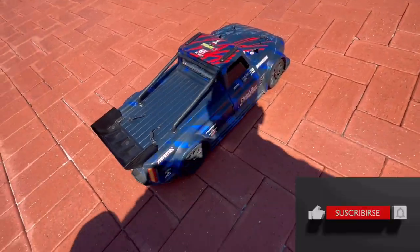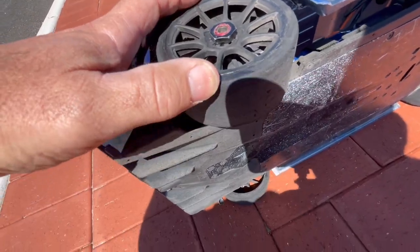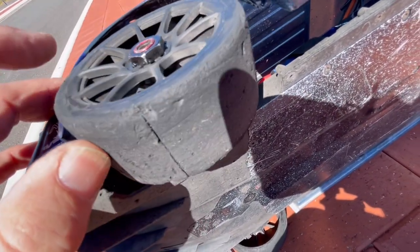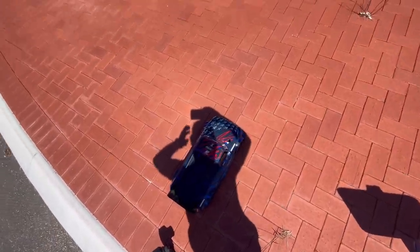Hey guys, Dave from West Ozars here again and welcome back to the channel. Today I'm taking out the infraction for its third test run. Barely had to glue these edges down again. You can see how chunky these tyres have gotten from the last couple of runs. This roundabout that I've found is 33 metres from there to there. So let's have a crack on this one and see how we go.